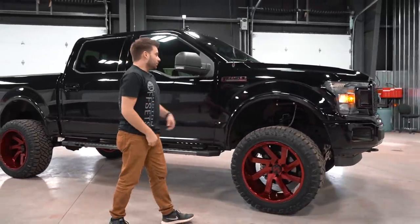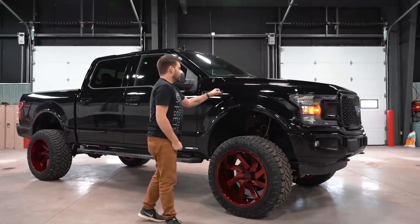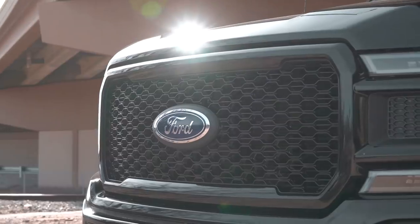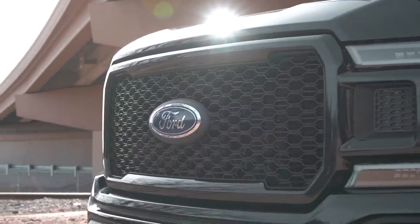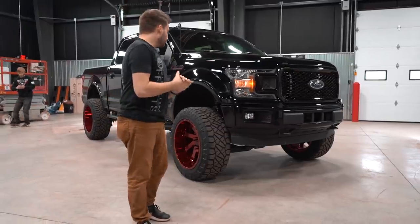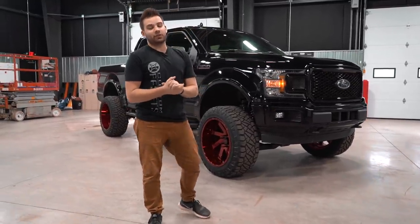The OEM running boards. He's got a couple other painted accent pieces, like the F-150 badge. Obviously black bumpers, black grille — everything's all blacked out. Pretty sharp looking truck. Definitely dig the custom color. But that is it — that's your six inch lifted F-150 sitting on some 22 by 12s and 35s. Peace.